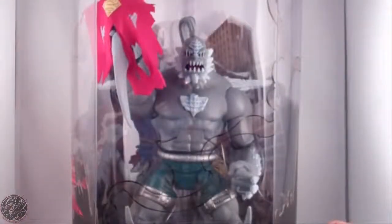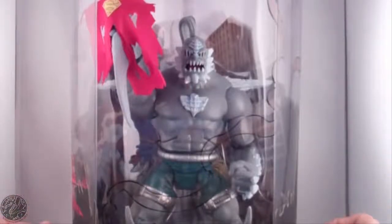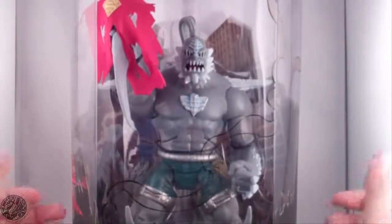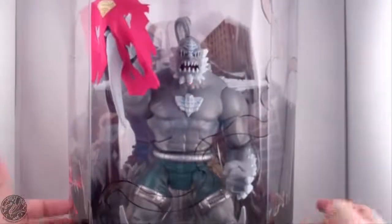What's going on everybody, King of Dragons 5000 here coming at you with another figure review. Today we'll be having a look at the Mattel DC Universe Classics Signature Collection Doomsday Unleashed — it technically just says Doomsday, but this is known as the Unleashed version.